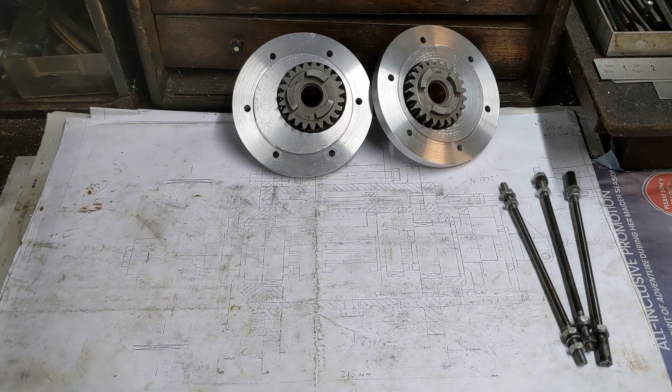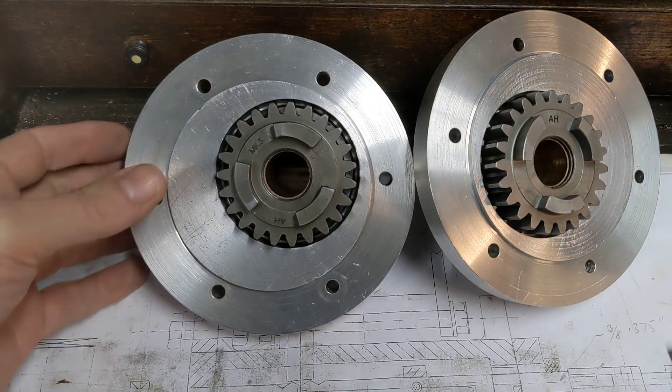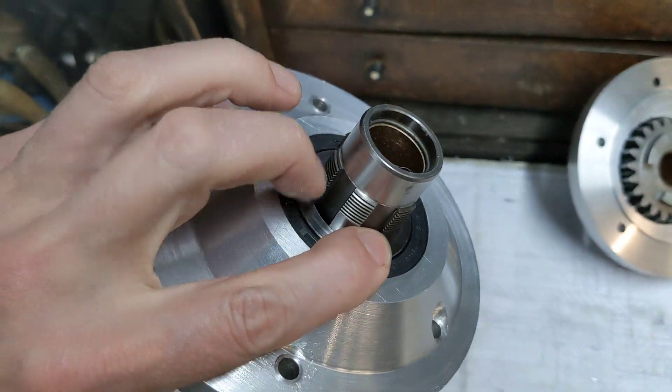Hello and welcome back to Project Hercules Diaries, where we have two finished end plates for the gearbox. As a reminder, the end plate for the gearbox has an oil seal in it.